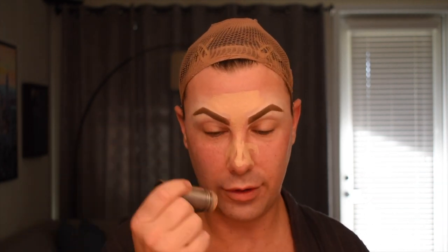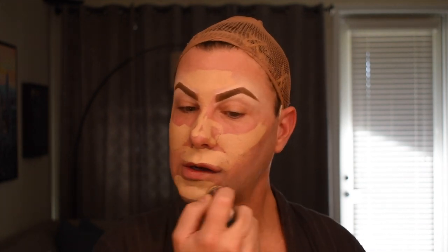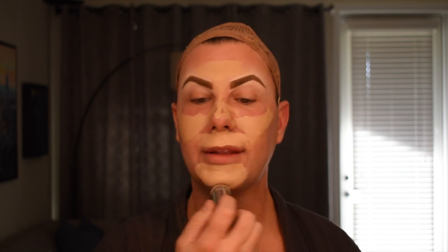We're going to go in with FS45 - this is my lighter color. I use this really where I want more of a highlight: the T-zone, the nose, around the brows, just around the cheekbones, and then the upper lip and chin.